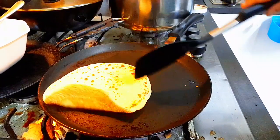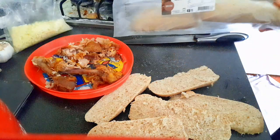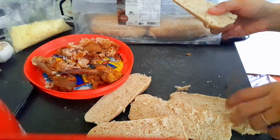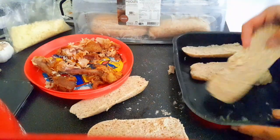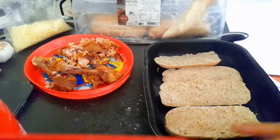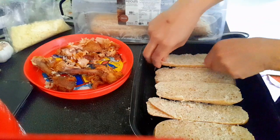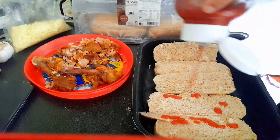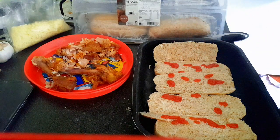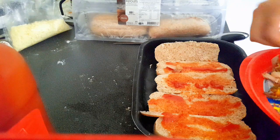That was a time-saving pancake recipe for breakfast. Now I am making bread pizza using leftover chicken and stock bread — small mini bread from the store. I cut it from the middle, set it up on a non-stick tray, and put ketchup on it with my kids.